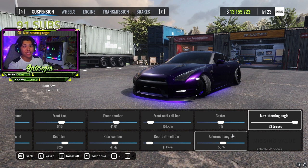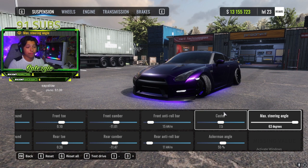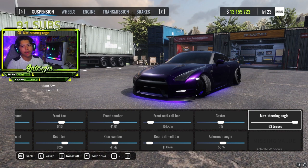For caster, Ackermann angle, and max steering angle, you can adjust these if it feels too difficult to keep angle. Personally I like what I have: caster at 7.5, Ackermann at 55%, and max steering angle all the way — I feel like everybody runs that anyway.